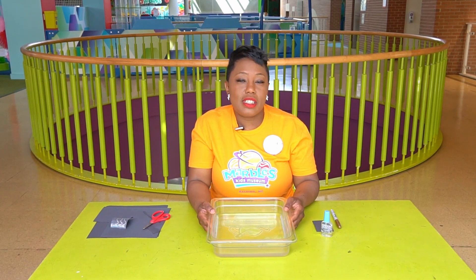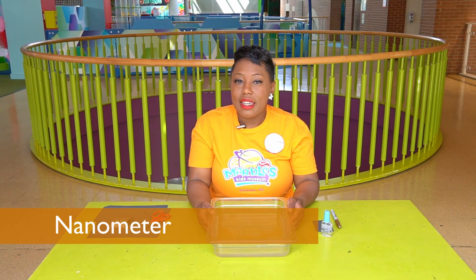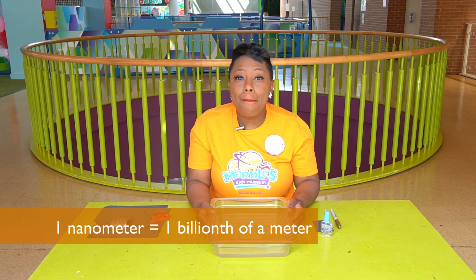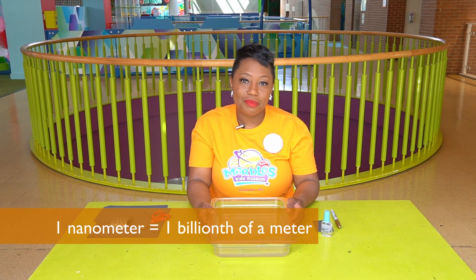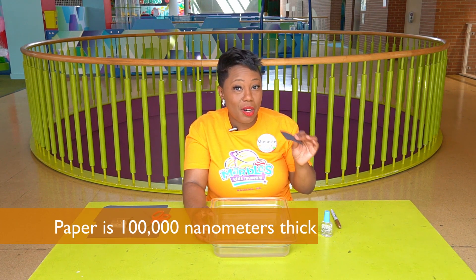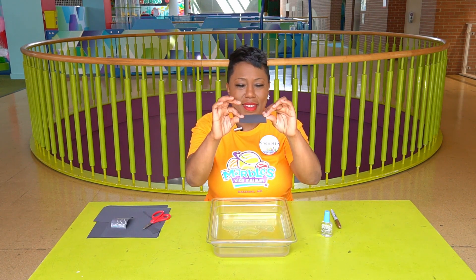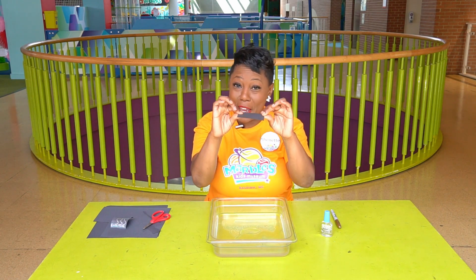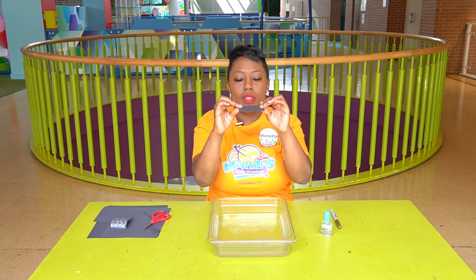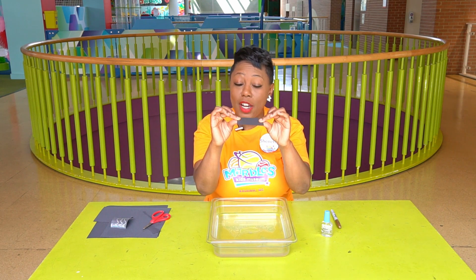Something important to know for this experiment is what a nanometer is. A nanometer is a unit of measurement — that's one billionth of a meter. To put that in perspective for you, one sheet of paper is 100,000 nanometers thick. Now, that sounds like a lot of nanometers, but look how thin this paper is. So that tells us just how small a nanometer is.